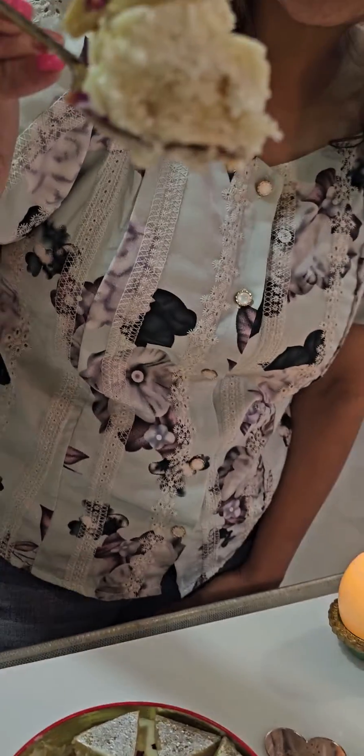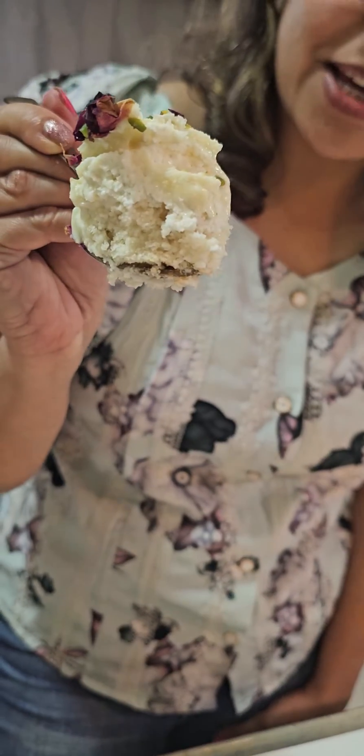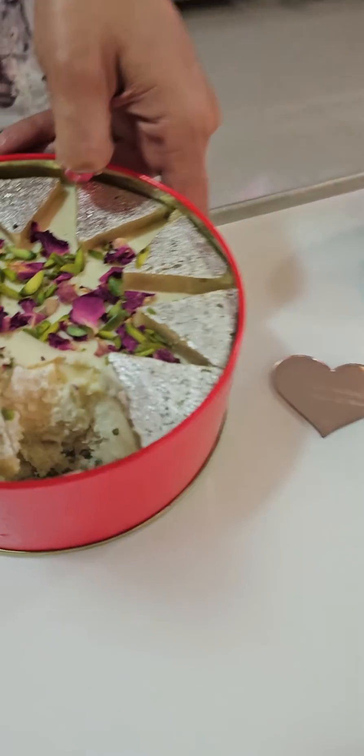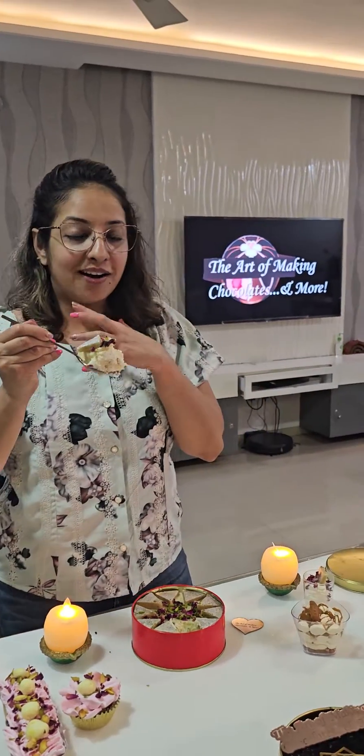And yes, this is how my kaju kattli dream cake tin looks. It has 5 different layers — soaked with kaju milk, we have kaju ganache, we have a kaju surprise inside. We have lots of kaju and of course we have decorated with kaju kattli, pistachio and rose petals.